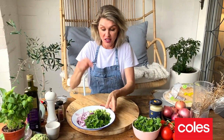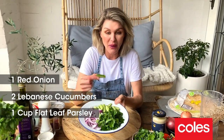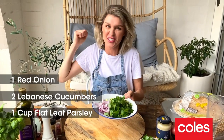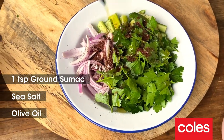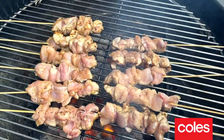While our chicken is cooking we can make a really simple shepherd salad to go with our shish kebabs. In the bowl here I've got a mixture of some red onions, some baby cucumbers and some really roughly torn parsley. This is just something really fresh to go with our kebabs. I'm simply going to dress our shepherd salad with some sumac, some sea salt and some extra virgin olive oil. Just give that a toss through and that can marinate while our chicken is on the barbecue.